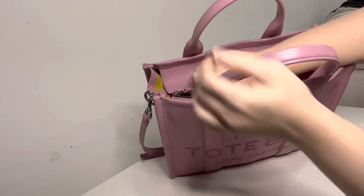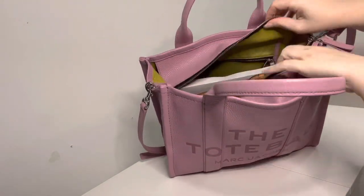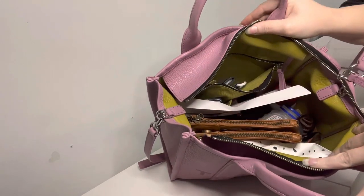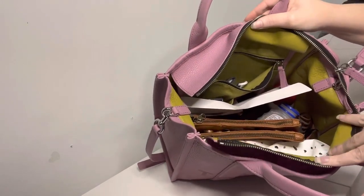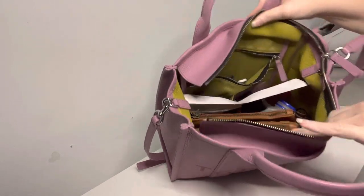So it is closed — this is the zipper. When you open it, the zipper is really nice and smooth and the inside is yellow. I do have a whole bunch of stuff in here; this is just the kind of stuff that I use during the week.